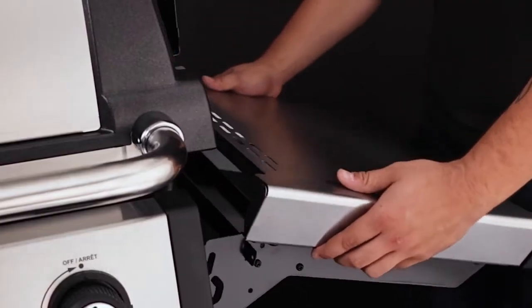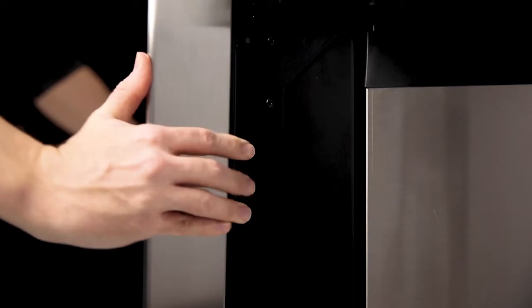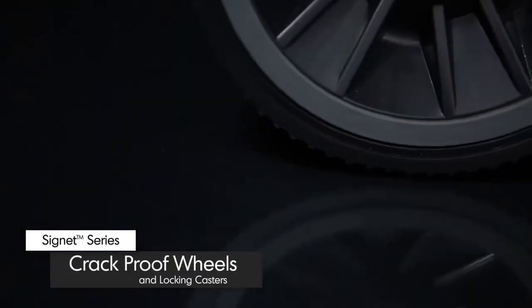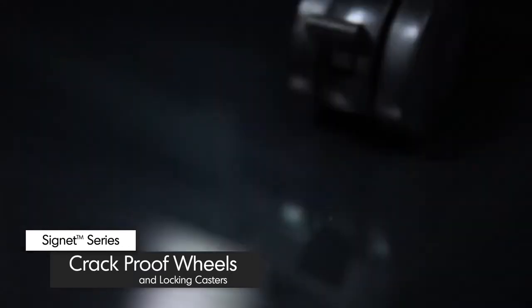The shelves are designed to fold down for easy storage in tight spaces. All Signet models come with two large crack-proof wheels for easy maneuverability and two durable locking casters to keep your Broil King in place.